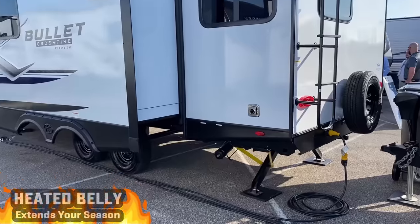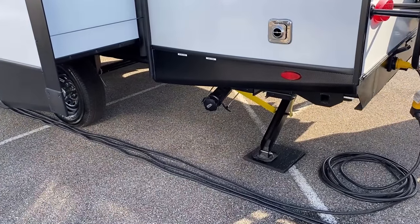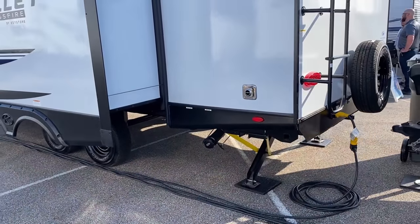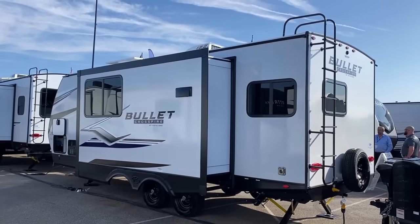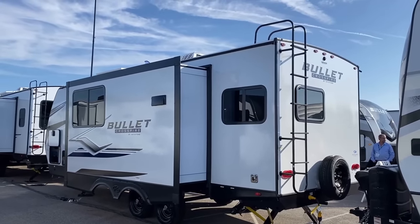This RV also benefits from a single sewer outlet, and I really like its location back here in the rear corner — it makes the most sense, especially in relation to park hookups. I see power stabilizers back there — those are a standard thing. Bullitt has been doing power stabilizers since around 2015-2016, absolutely standard. Just push-button ease and simplicity all the way through.